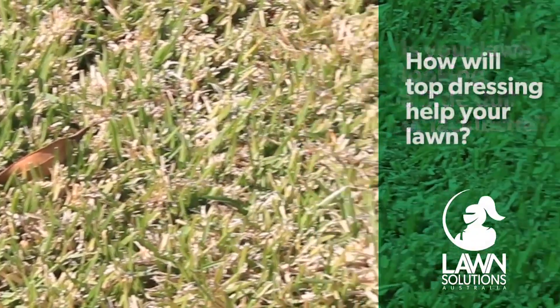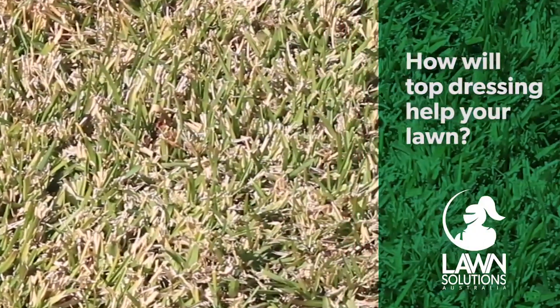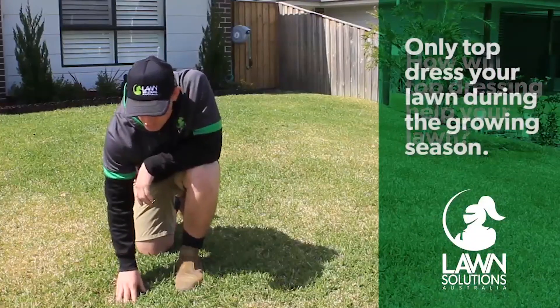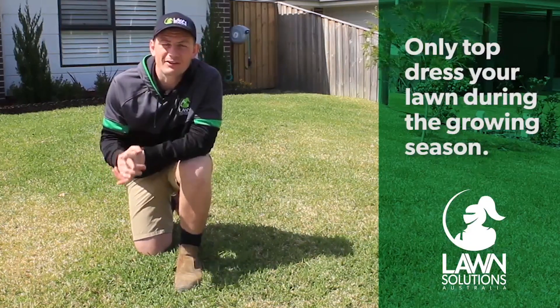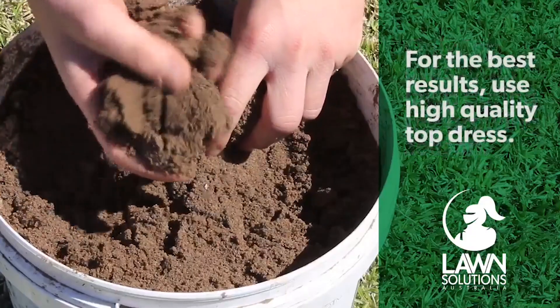Top dressing will improve the structure of your soil, which helps increase nutrient retention, improves drainage, and increases your lawn's disease and pest resistance. You should only ever top dress your lawn when it is actively growing and you are mowing regularly. The best times to do this are in early spring and summer.